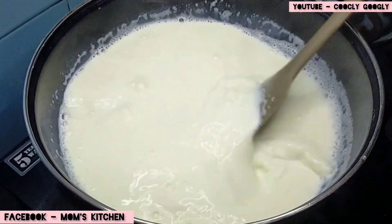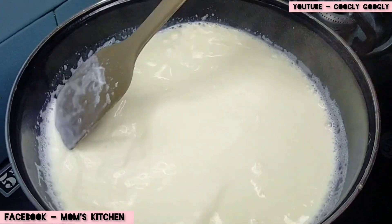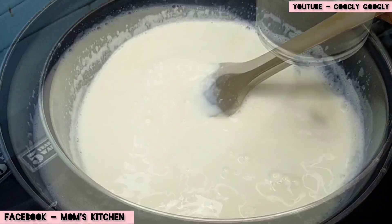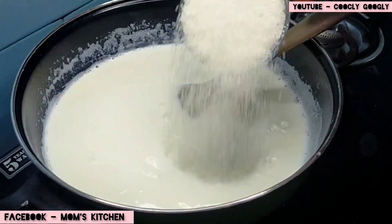Here we have 1 liter of milk. I am going to add 1 liter of milk, I am going to add 1 cup of milk.